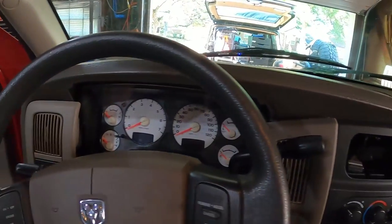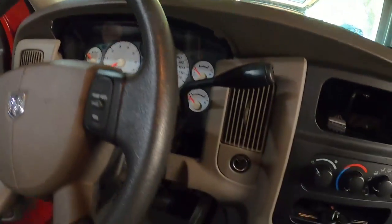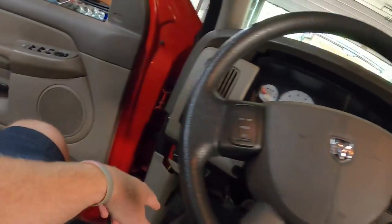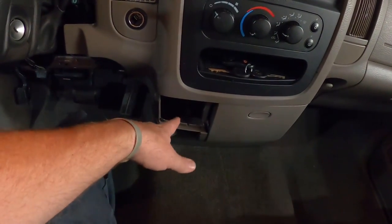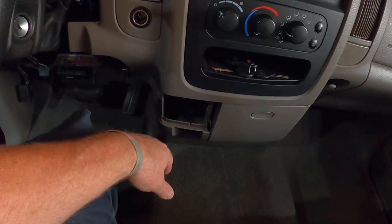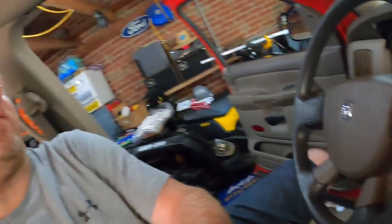Still got to put the dash back together. There's a couple more parts I got to source out — the bezel that goes around here was damaged from when they stole it, the knee bolster down under here was damaged, and the little side pieces over here were all damaged. The cigarette lighter is plastic so it's all melted on mine — not sure if I want to just put the old one back in or find a used one. The ball joints on this thing are just trashed, so that's all got to get replaced. I do have the new control arms that came in — they've got the new ball joints in them. I really got to get moving on this thing.